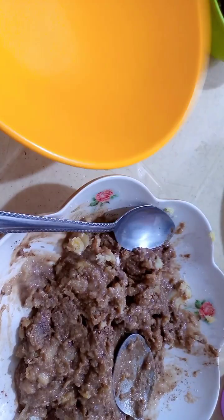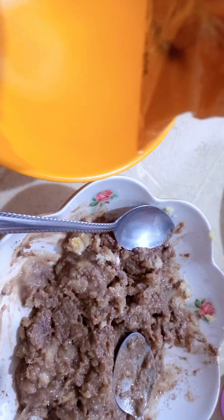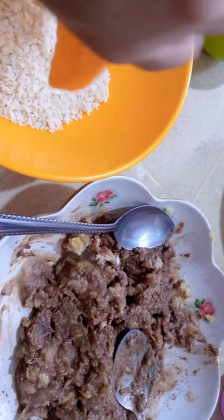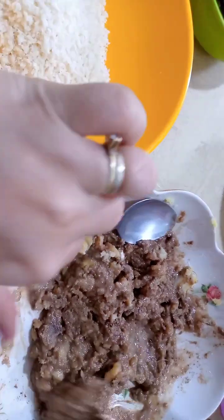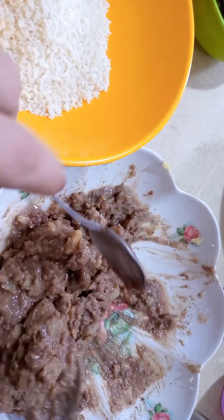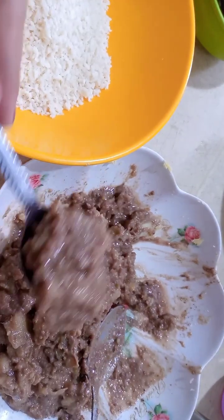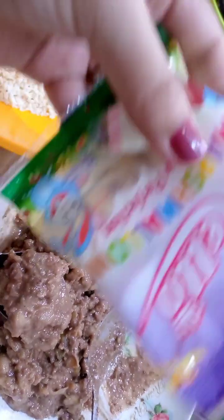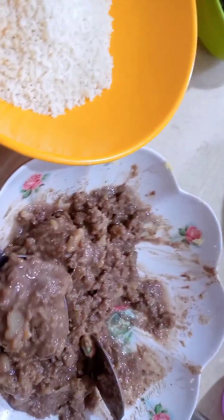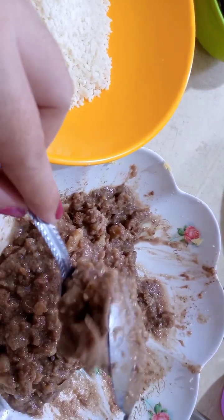Isang boil po, maglalagay ako ng breadcrumbs. Sa breadcrumbs, sa isang kutsara nito maglalagay ako ng malos. Maglagay po ako ng isang malos. Tapos i-cover po natin.